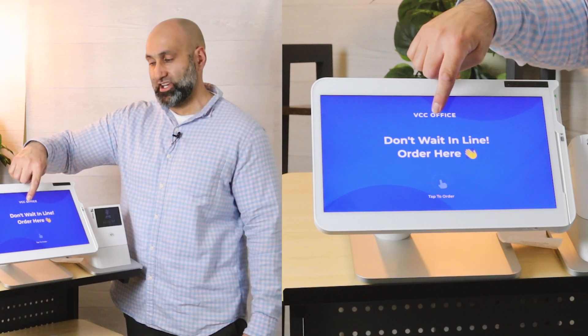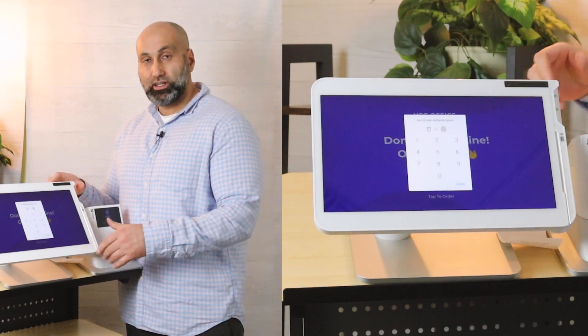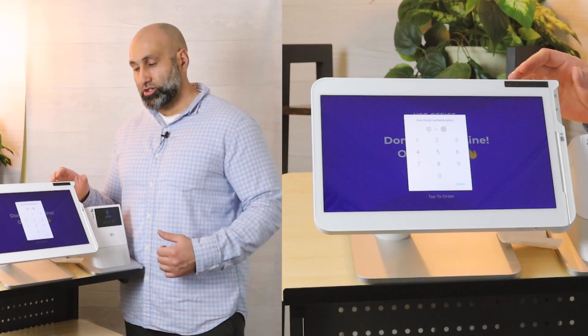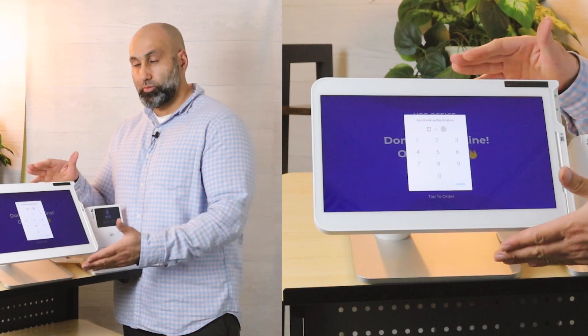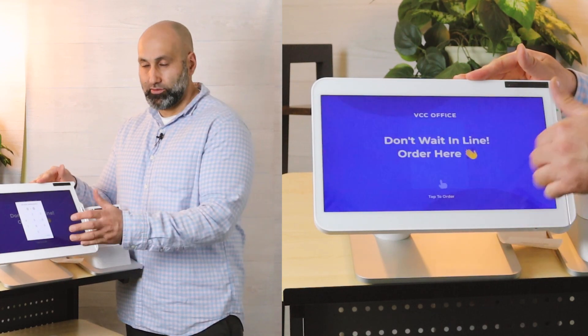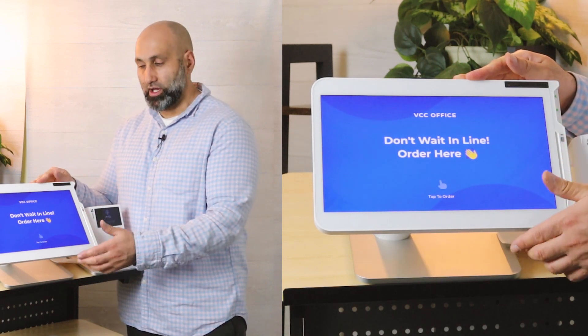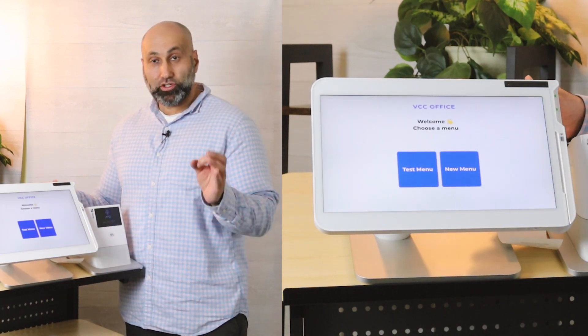To exit Kiosk Mode, you have to hold your business logo for three to four seconds, and then you'll get a password prompt to exit. Only the admin or manager has permissions to exit Kiosk Mode. In other words, once you put it into Kiosk Mode, your customers cannot exit — they have to complete their order in Kiosk Mode.